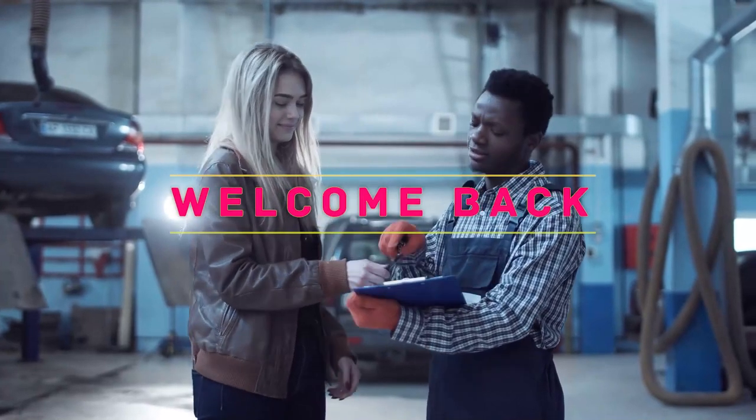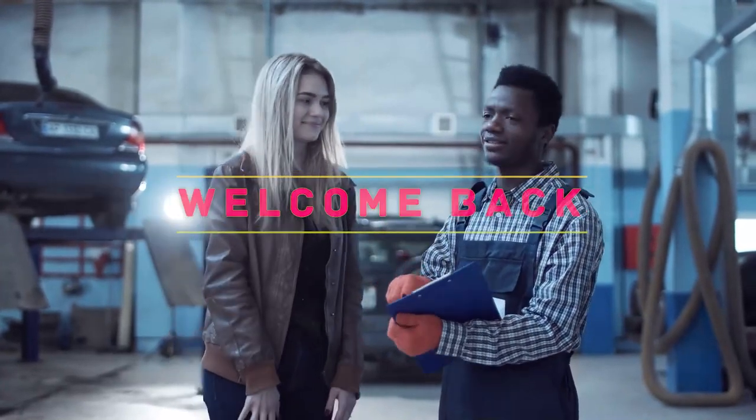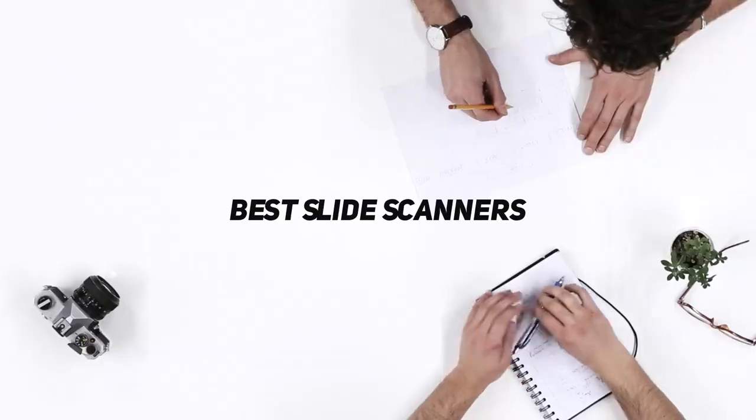Hey, welcome back to my channel. In this video, I'm going to talk about the top 5 best slide scanners.